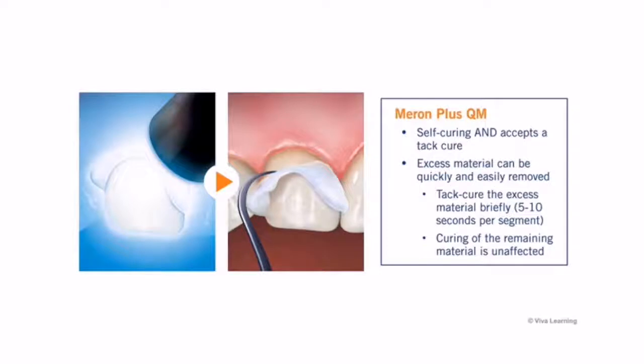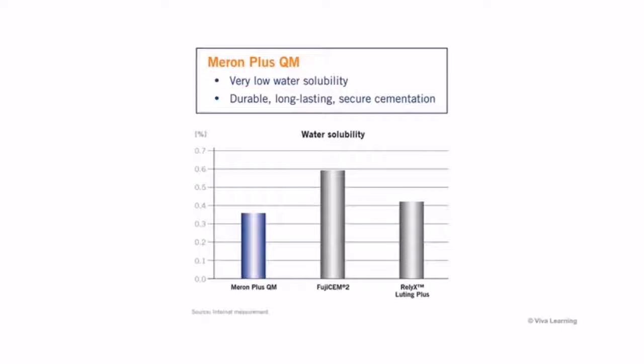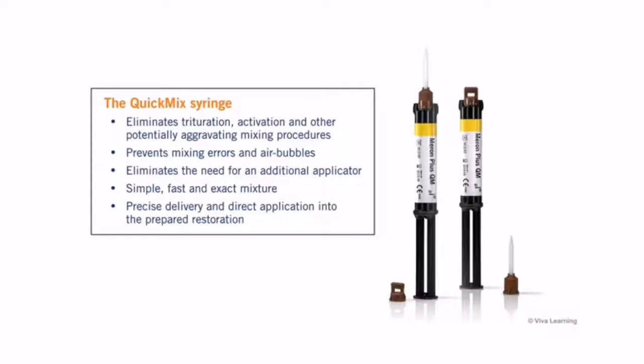With 10 seconds per segment immediately after placement, initial cure is close to double that of conventional options, delivering long-term security. Meron Plus QM's low water solubility and paste-to-paste mixing eliminate the air bubbles that can occur when mixing a glass ionomer cement by hand.